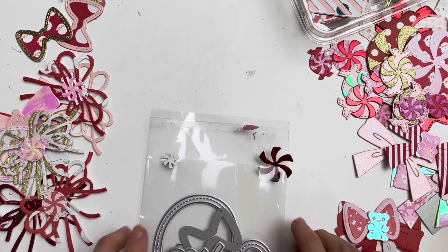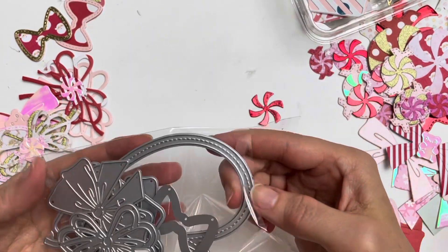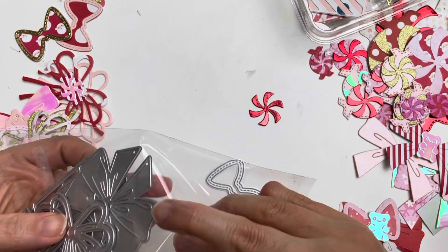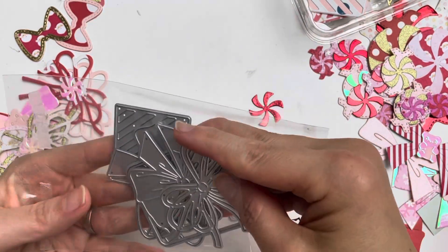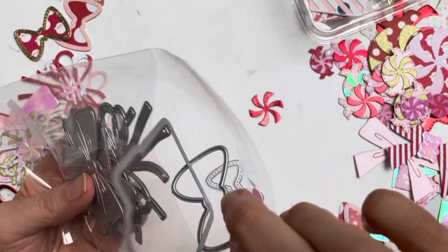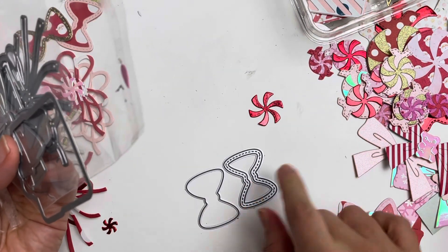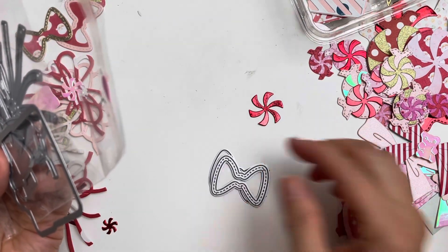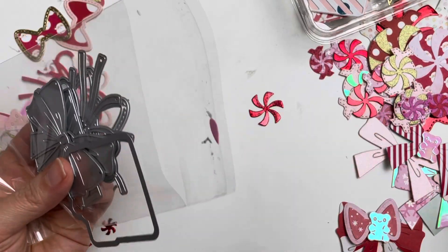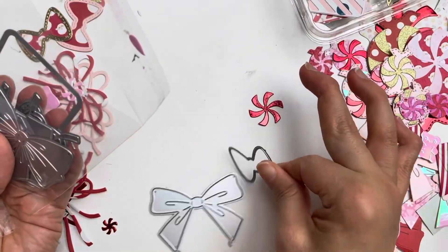I've also been using my bow dies. Let me show you. This one is part of — I think it was KS Craft — and it was part of a spider web bow set. It's a bow with one, two, and the spider web bit, meant to create a Halloween bow, and you can layer them. I am using this to turn it into Christmas bows. And then I'm also using this bow die here.